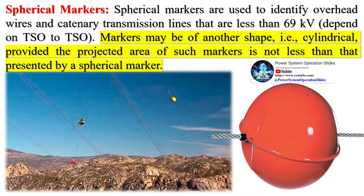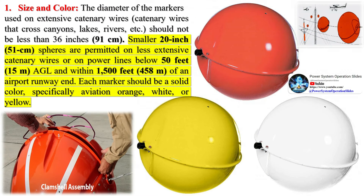While these marker balls enhance the visibility of power lines, they may not be entirely effective in poor visibility conditions such as fog, heavy rain, or at night. Some people might also find these brightly colored balls visually unappealing, especially in areas of natural beauty. Despite these disadvantages, the use of aerial marker balls is still a widely accepted and effective method for enhancing the visibility of power lines and other aerial obstructions, thereby preventing accidents involving low-flying aircraft.